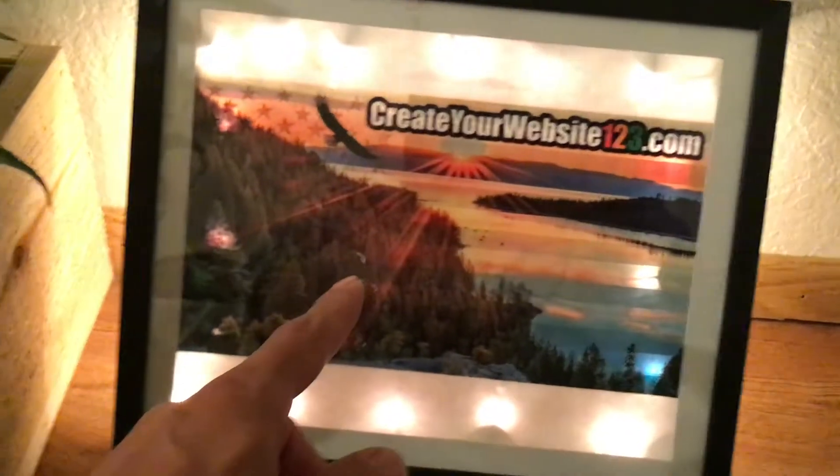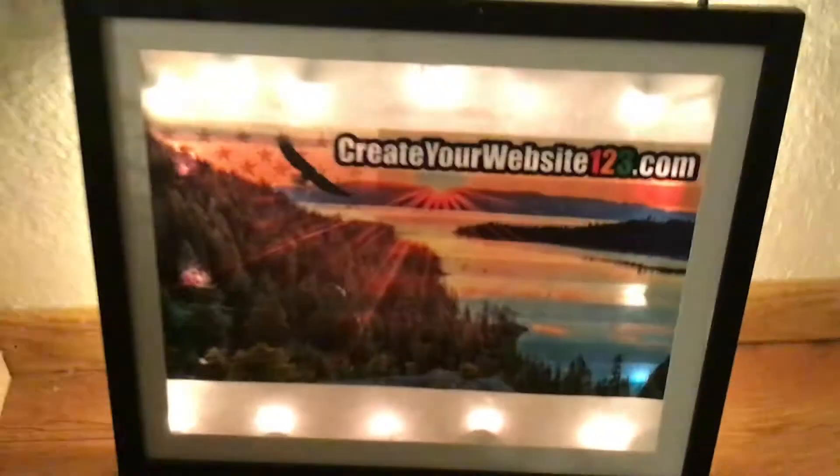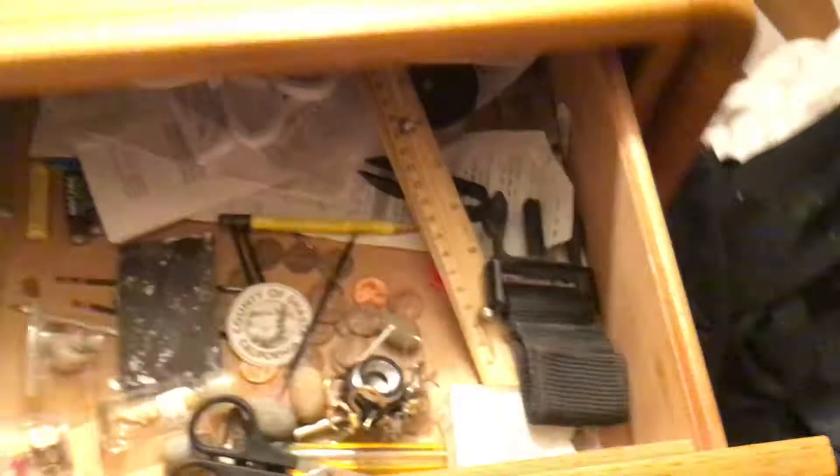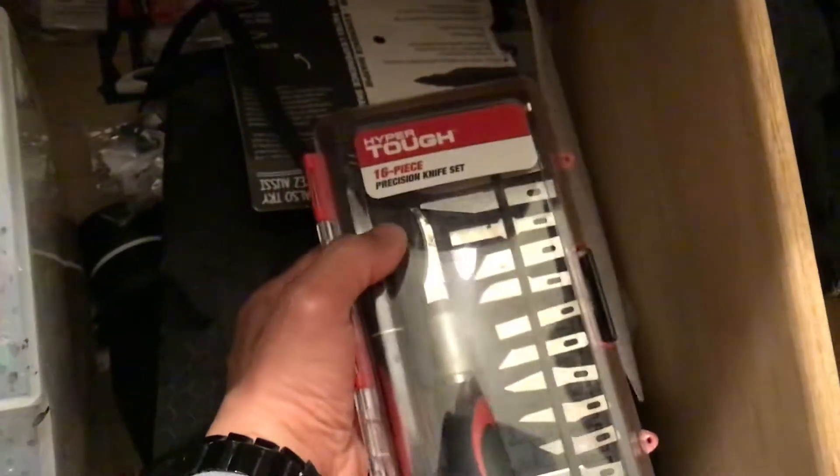If you guys want to do it, I bought this at the Dollar Tree - I bought the Christmas lights at the Dollar Tree and I printed this stuff out at home. The picture frame was a dollar. All I did is I used an exacto knife - a Super Tub 16-piece precision knife set - and that's what I basically used to cut it all out.